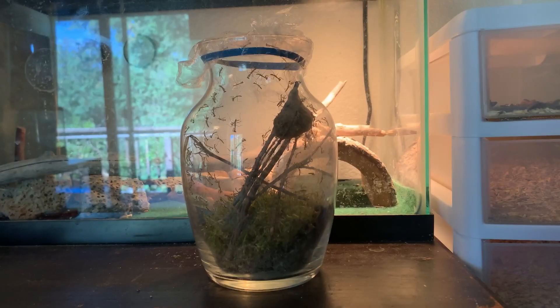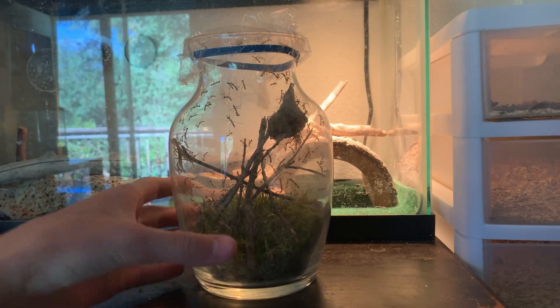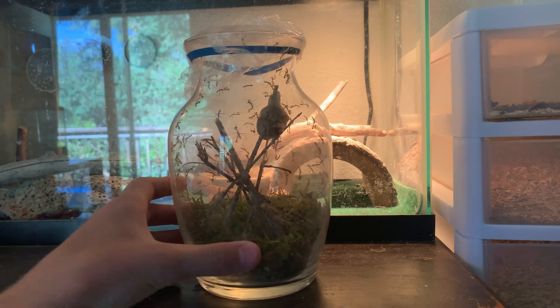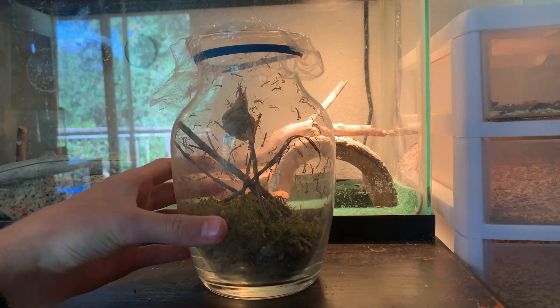I had pretty much given up on the mantises because they hadn't hatched in a while, and the egg case outside had hatched but we couldn't find any. But when I checked on it this morning, this is what I found. Now that is a lot of mantises — that's all from one ootheca. There are hundreds in there.